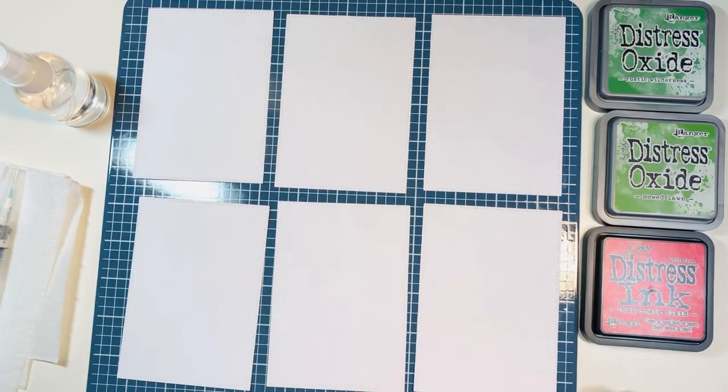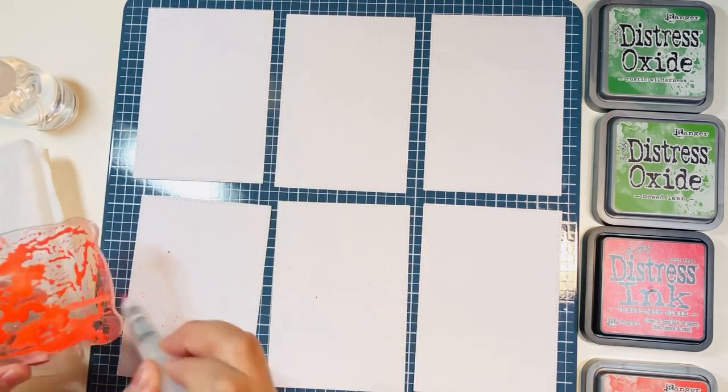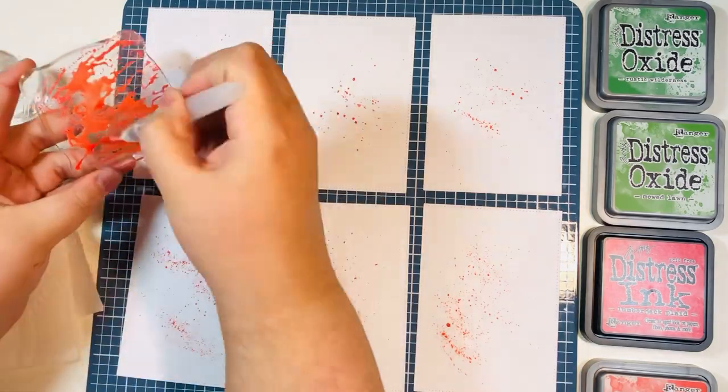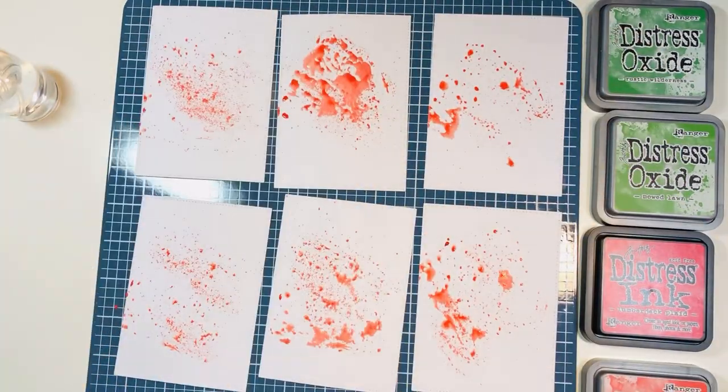I'm going to do the ink splatters on camera today just like I did in my last video. If you have not seen that, I'll definitely link it down below. It was a hopping giveaway celebrating four YouTubers that had hit the milestone of 4,000 subscribers — it was Kendra, Lynn, Sierra, and Amanda. I'll link that video down below in case you haven't seen it.